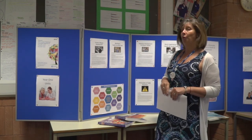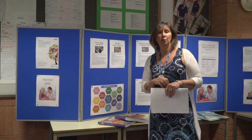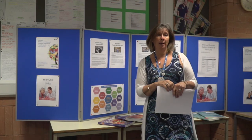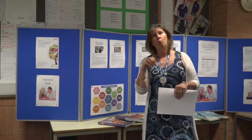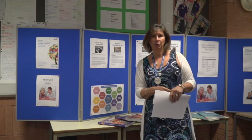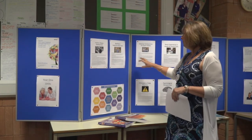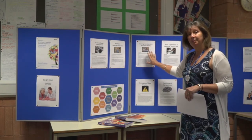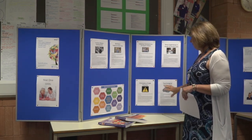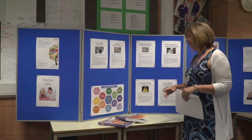The course has a range of compulsory units as well as optional units. As a team, we look at the optional units each year and determine which to use based on industry demand and the preferences of the cohort. Examined units include lifespan development and working in the sector. Compulsory assignment-based units include individual needs, work experience, psychological perspectives covering mental health, and principles of safe practice.